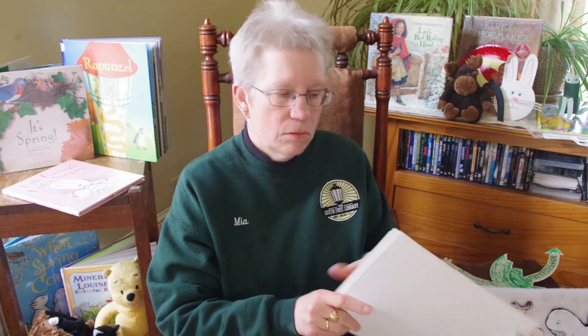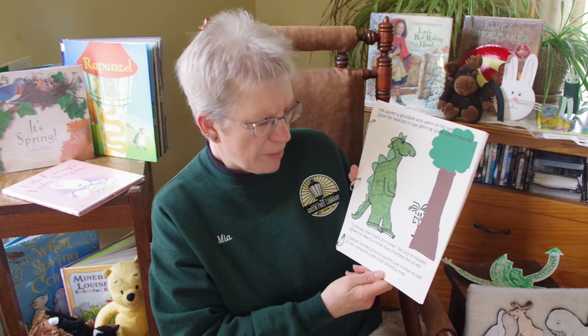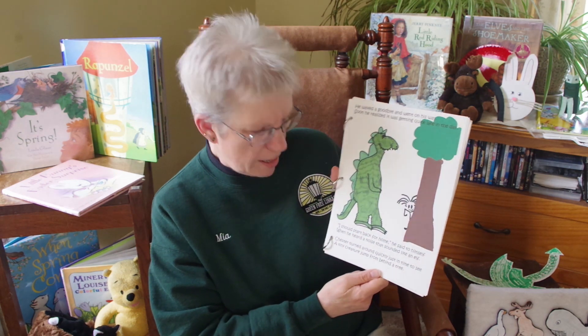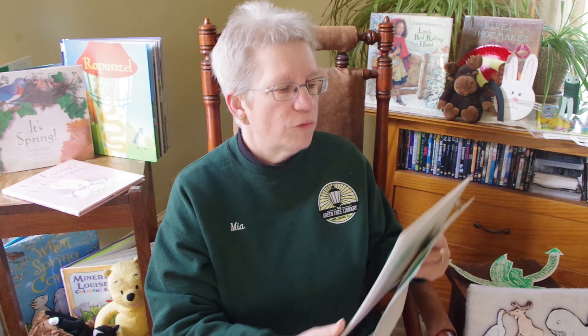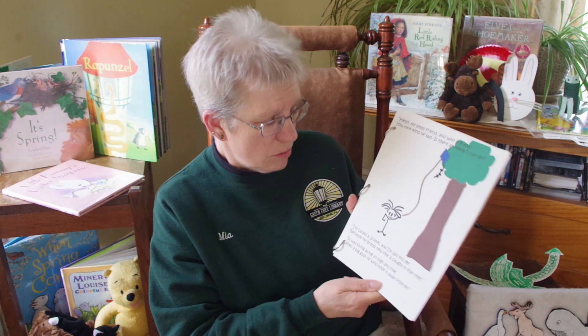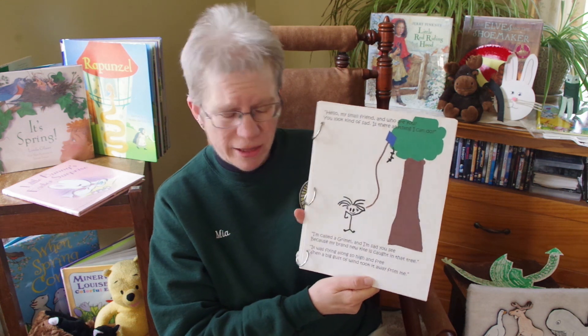Where's he going to go now? He waved goodbye and went on his way. Soon he realized it was getting quite late in the day. I should start back from home, he said to himself, when he heard a noise that sounded like an elf. Chester turned around just in time to see a tiny creature jump from behind a tree. What do you suppose that creature is? Hello, my small friend, and who are you? You look kind of sad. Is there anything I can do? I'm called a grimoire and I'm sad because my brand new kite is stuck in that tree.